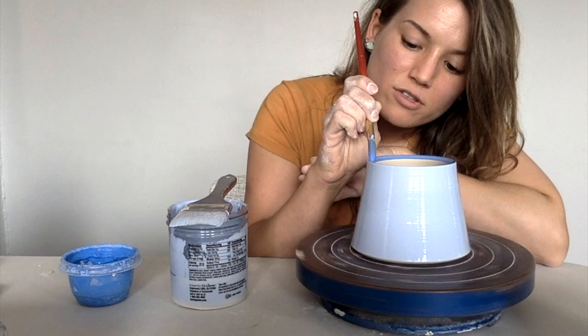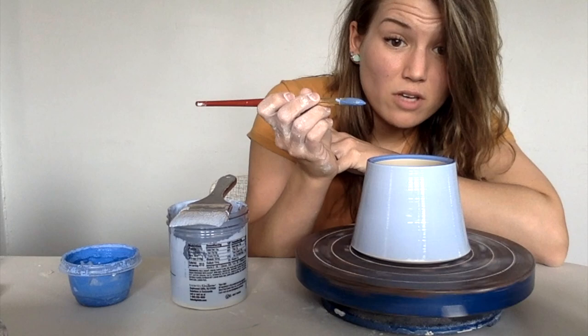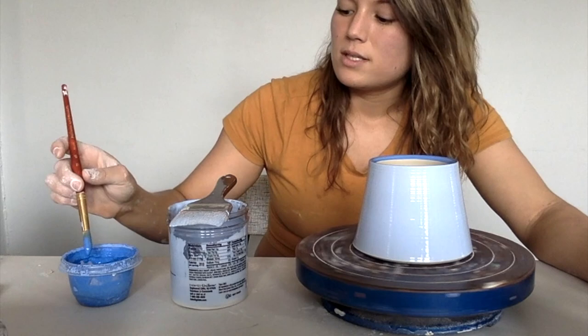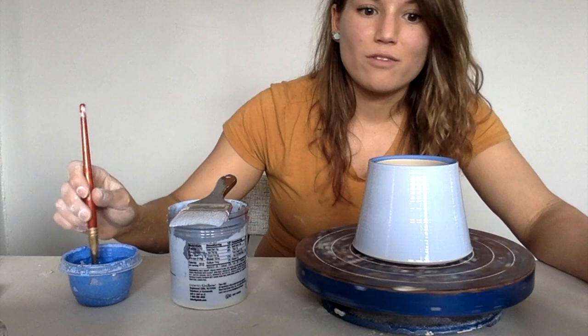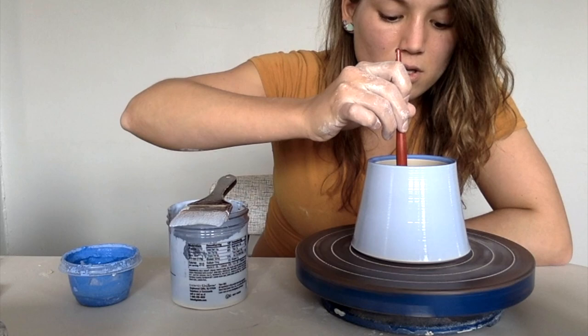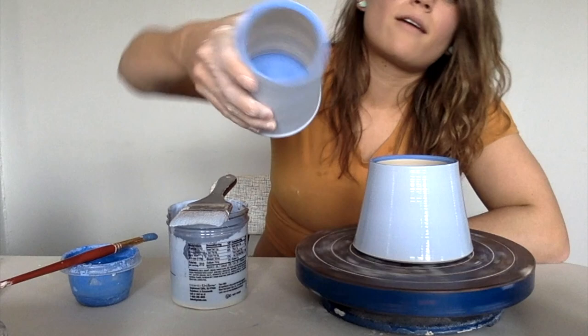The drier your cup, the faster this is gonna dry — it's gonna soak in faster if your cup's drier because it wants that moisture. But this cup's pretty wet because I just threw it or trimmed it not too long ago. So this is gonna be a while before I can do multiple coats, so you won't have to sit through all of that. I'm gonna do this one time and then go back after this video and do two more coats on everything. And then I'm gonna go on the inside and paint it dark blue, and it's gonna look like that. So that's the process of my underglazing.